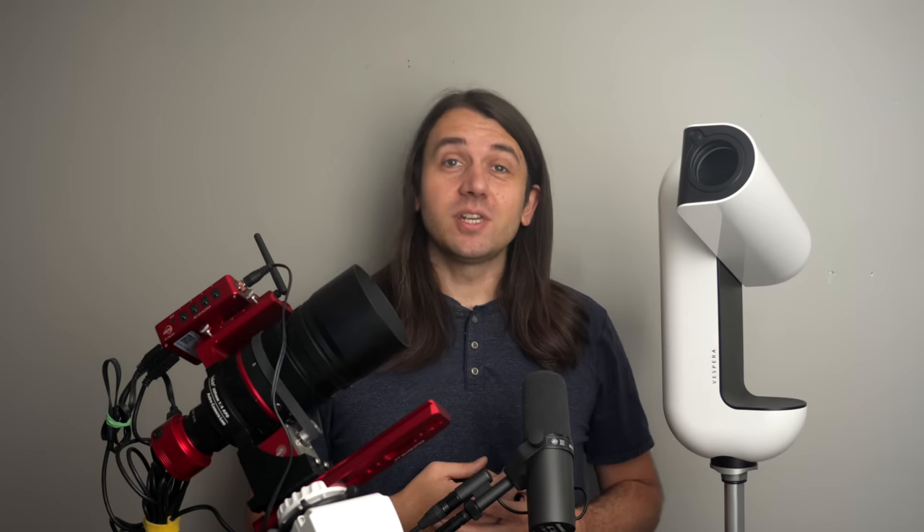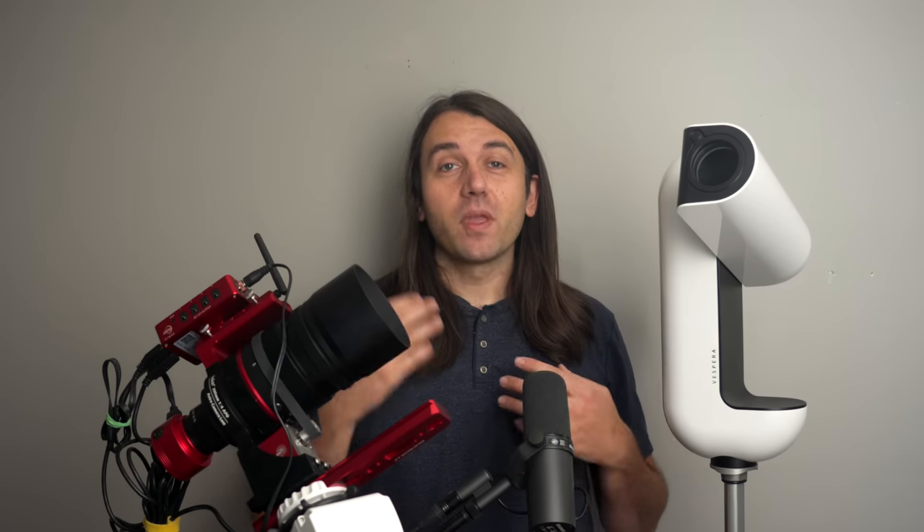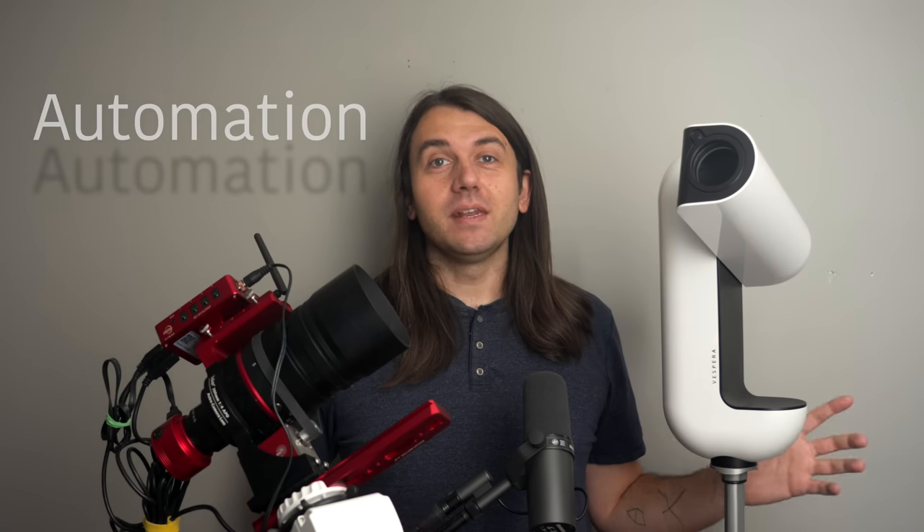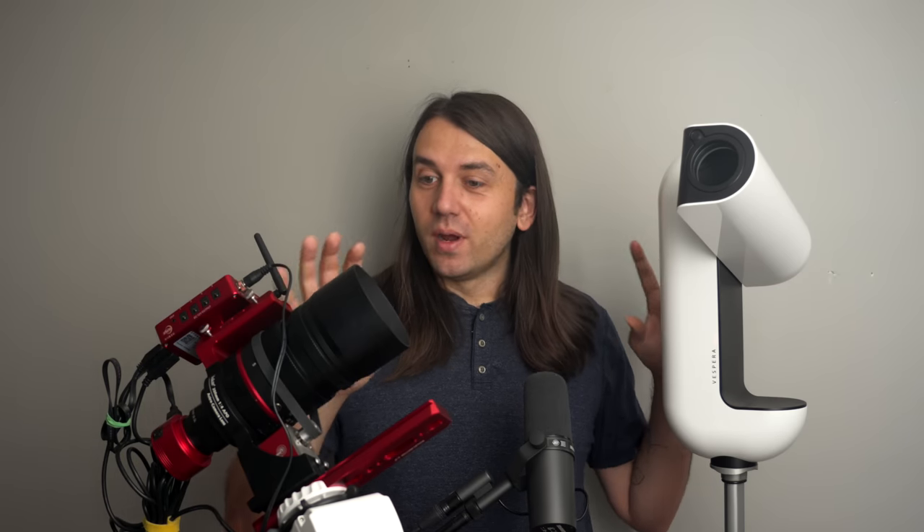Hello, my name is Nico, and this channel is all about astrophotography. One trend in astrophotography is always more automation — by which I mean the system itself takes over many of the tasks we once did manually, like figuring out where to point the telescope or focusing it.